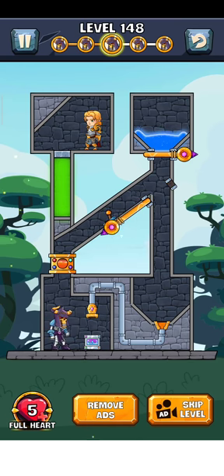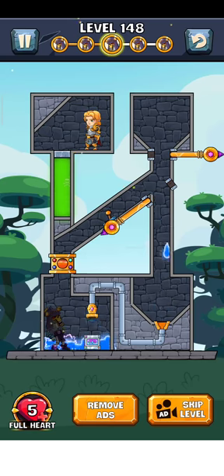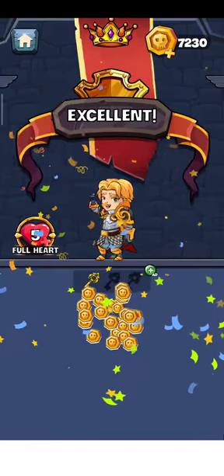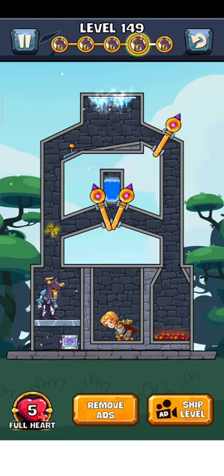Just move this pin here and leave this pin here, and now the water follows the electric box. There we go — level is complete! Now just tap on here for the next level.